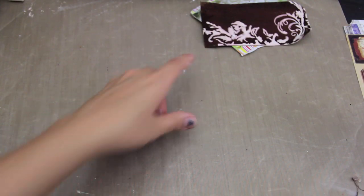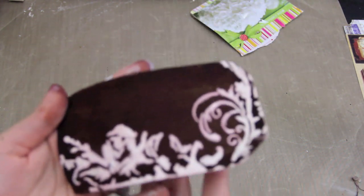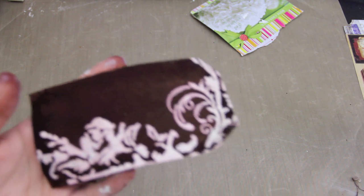So you can see this is drying up there, and because it was wet when I added the Gesso, it's just picking up a little bit of that color so it's not really, really bright white. We're going to set that aside to dry.